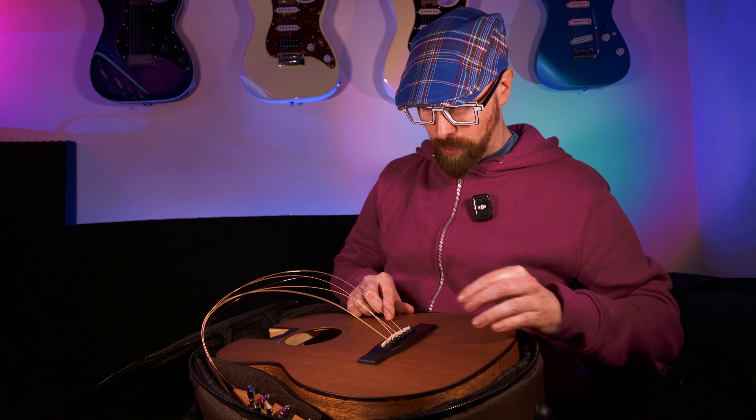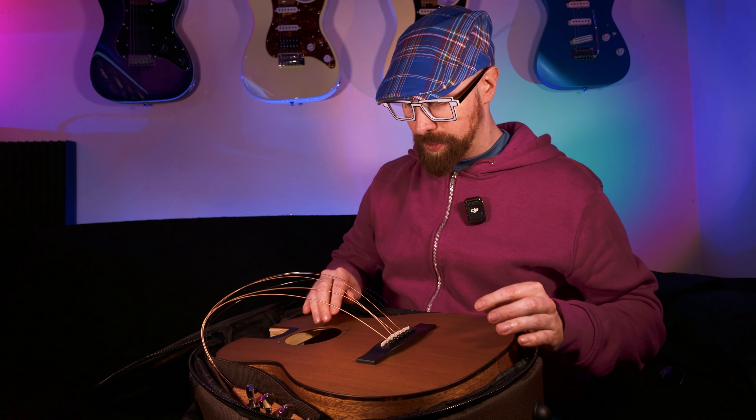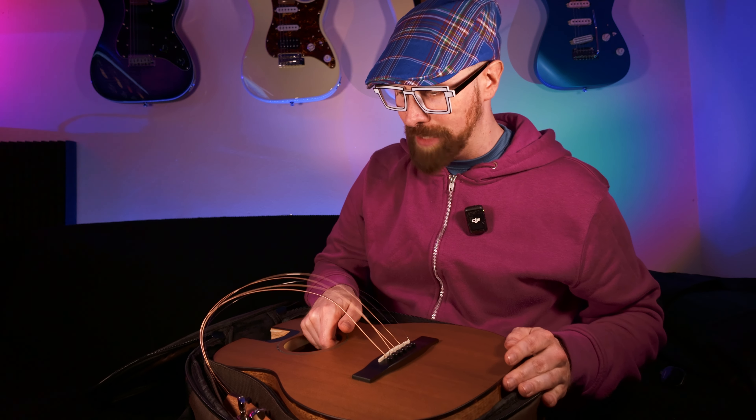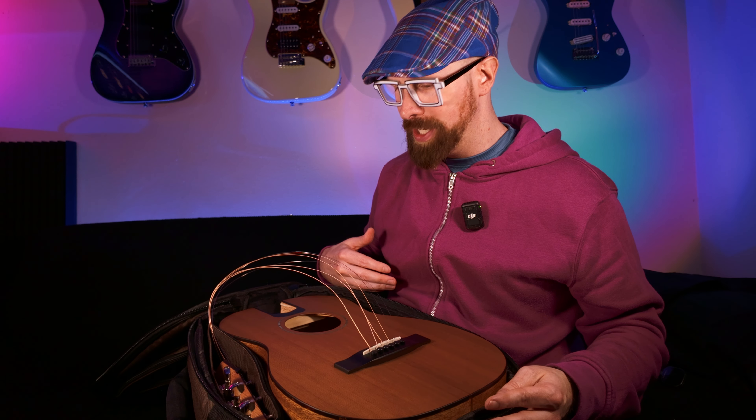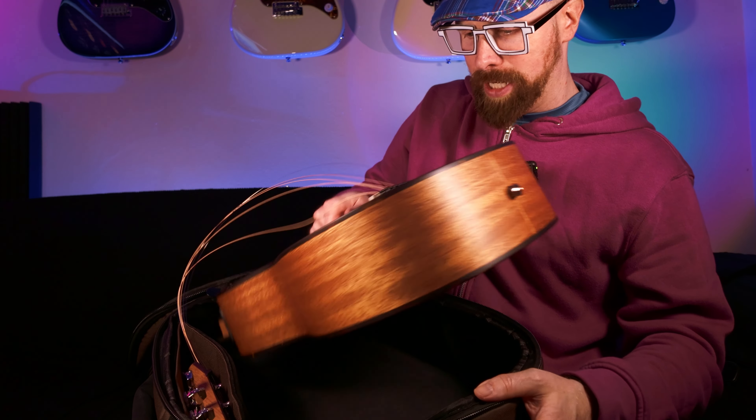Forch thought it would be a good idea to send this to channels who are travelling so we could do the travelling experience. I'm actually going to take this with me to Germany and return it to Forch. This is not a sponsored video — I just said we'd do some vloggy stuff, but I think it's a cool concept. I don't know if it's any good. Let's take the guitar body out of the bag.